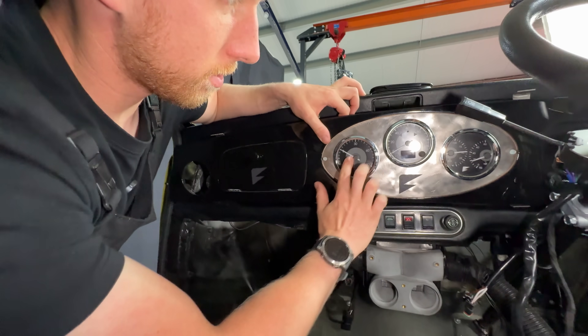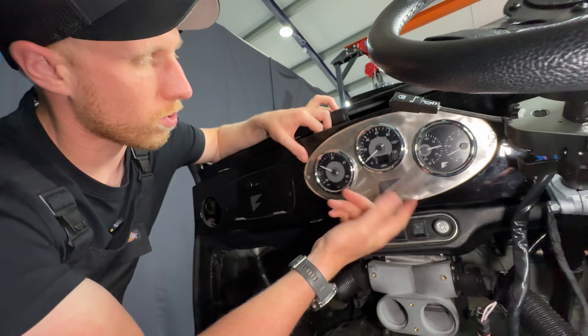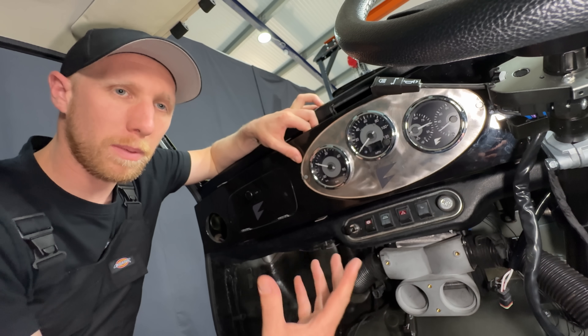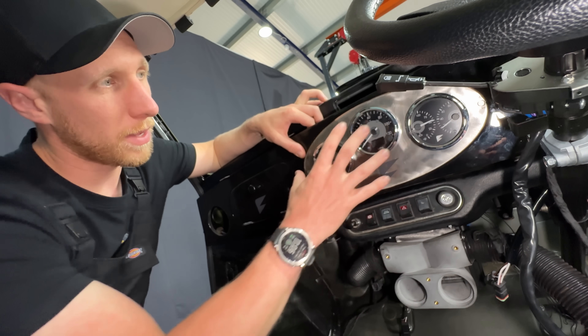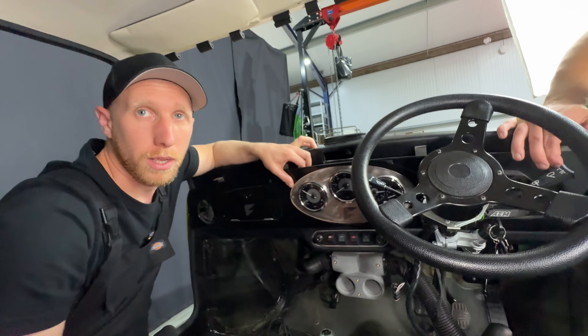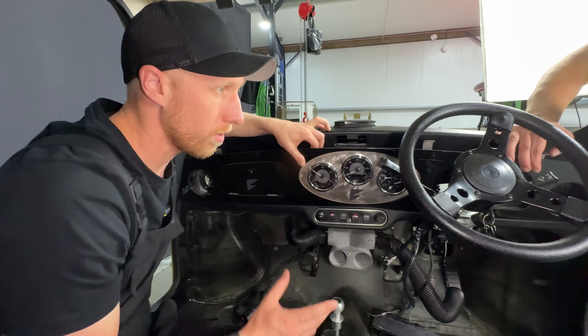This is a gauge set for the mini — a set of Speed Hut gauges with miles per hour, kilowatts, motor temp and battery temp. These simply plug into the loom. They can be in this position, which is where we chose to put them, but you could also put them in front of the steering wheel in an original cluster position if you wanted to go that route.